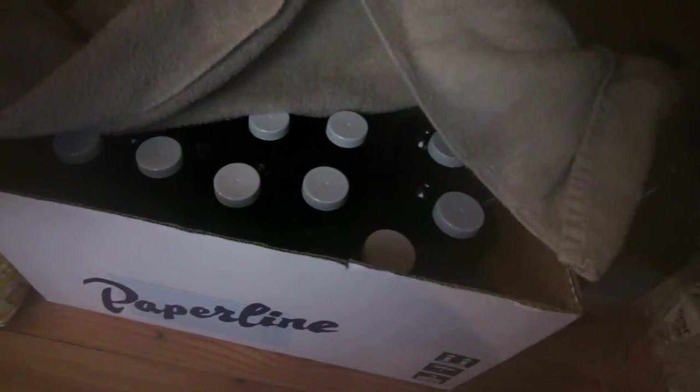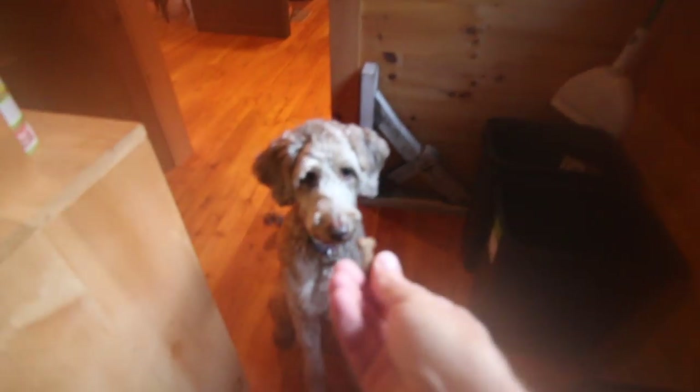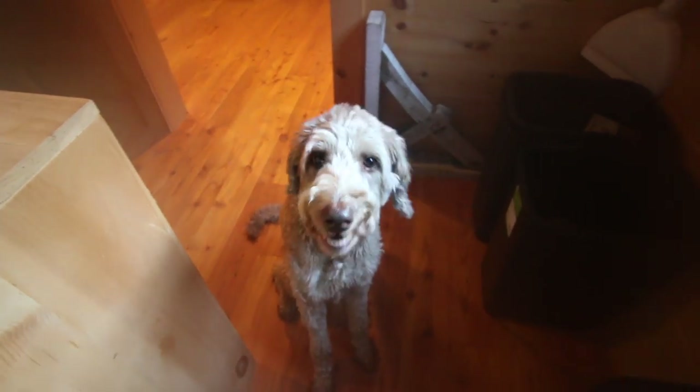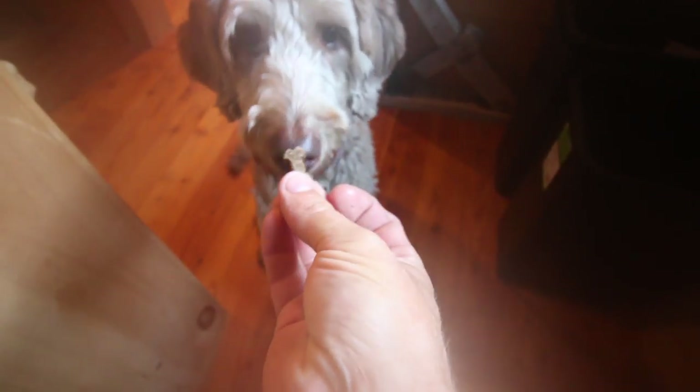Let me show you what we got brewing right here — we got some more kombucha going! Want a cookie? Good girl. One more. Good girl.